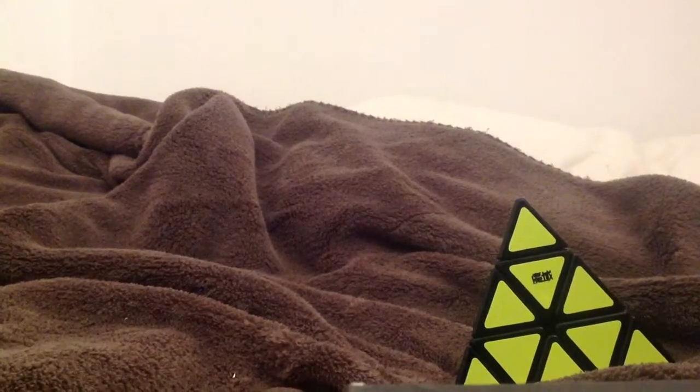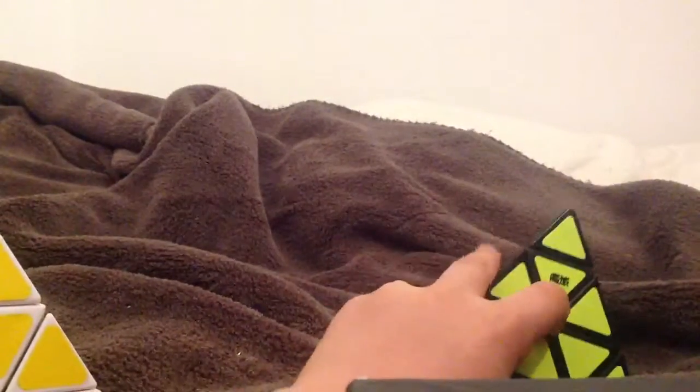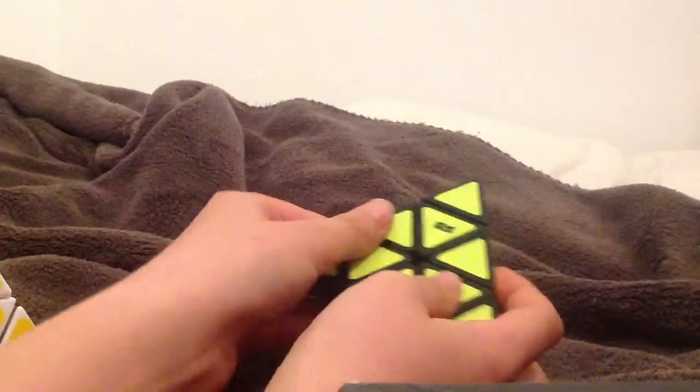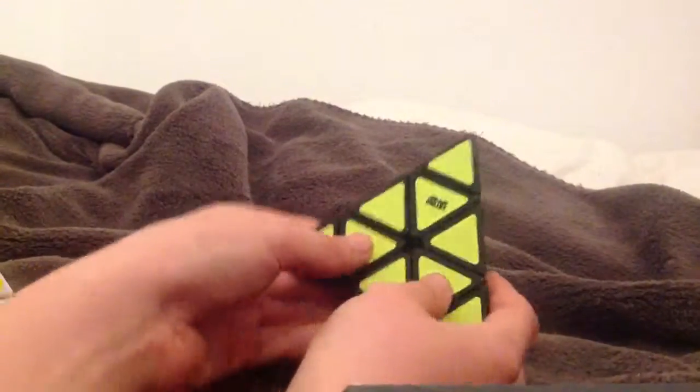Let's see how it's going to move. I can see the hole in the middle here. I think it's going to be — let's see the corner cutting. Oh, that's great reverse.